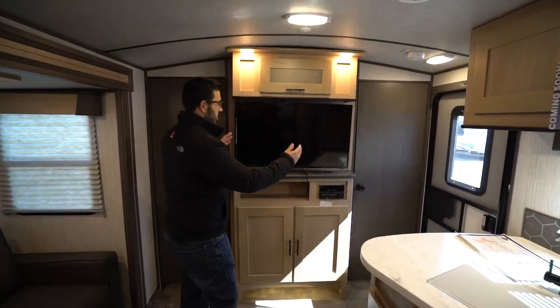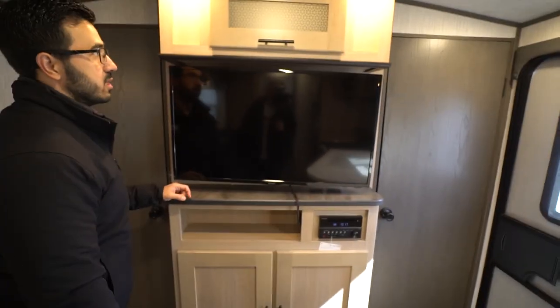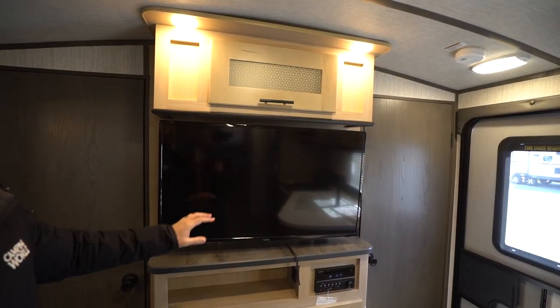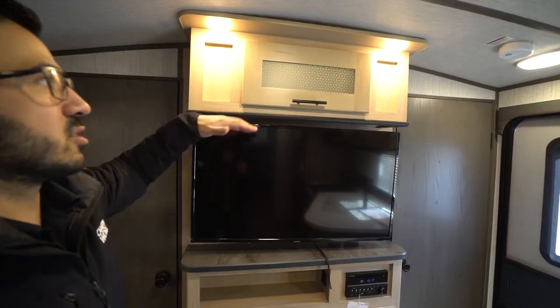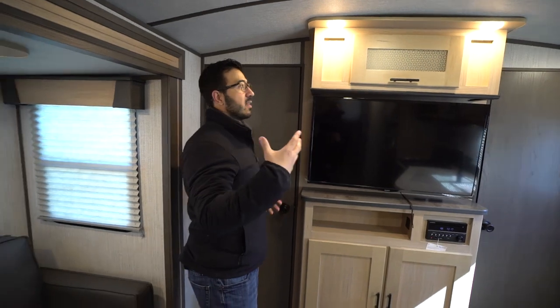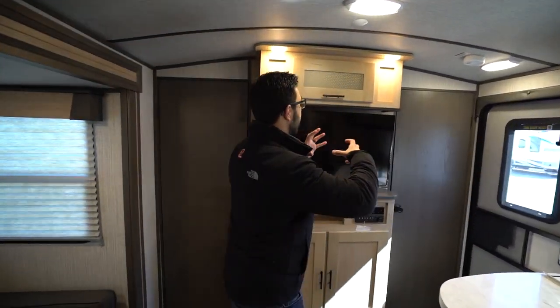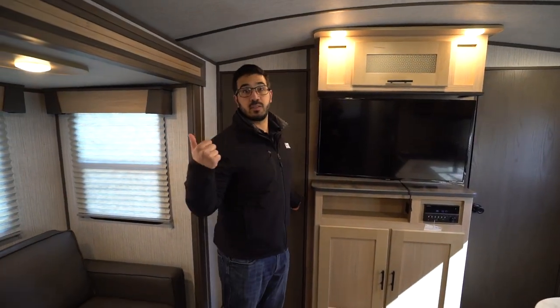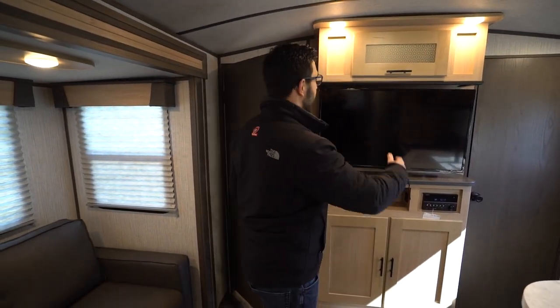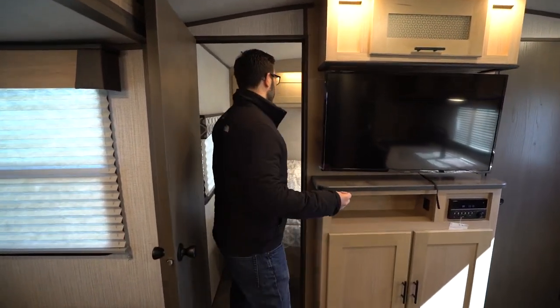The entertainment center up front has a TV in the center, a multimedia center with a DVD player underneath, and storage both top and bottom. There's a little decorative glass panel. I kind of wish they would have incorporated that somewhere else — like putting glass where the wood panels are too, to help pull everything together, especially since you don't have the storage in the slides where you'd normally find glass like that. But that's a pretty small, nitpicky thing.